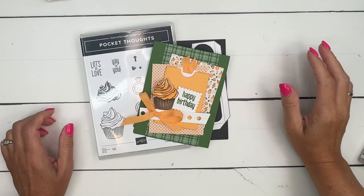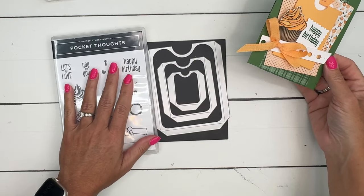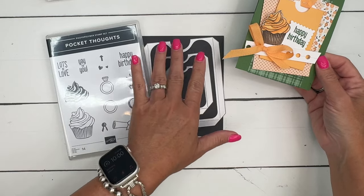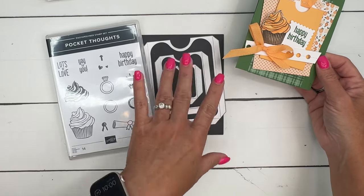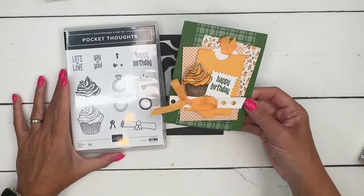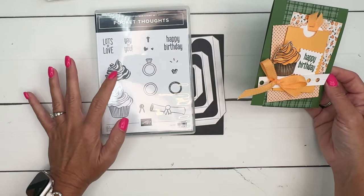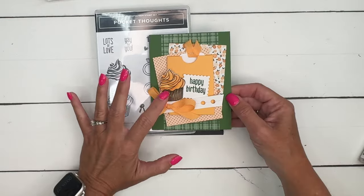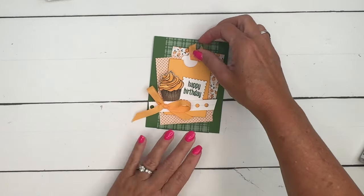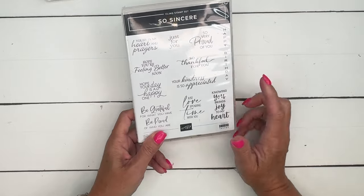Hey everybody, Erica Sirwin here from Pinkbuckaroo Designs, and I'm going to show you a fun little card that I made using the Pocket Thoughts bundle. This is a really fun bundle — you've got three different size pockets, and I've got three different videos showing you a different way to use each one, so make sure you click the link on YouTube and go back to my blog. I'm using Stampin' Blends, and this sentiment is from Pocket Thoughts, but 'Hope Your Day Is a Happy One' is from the So Sincere stamp set.